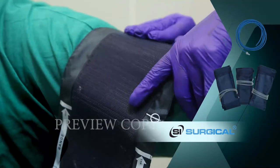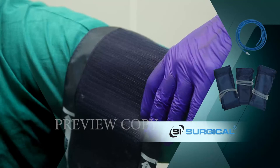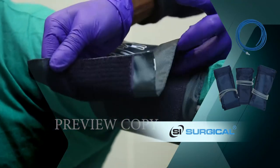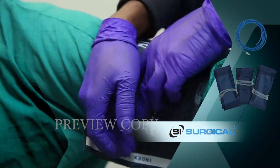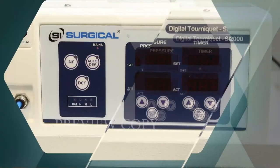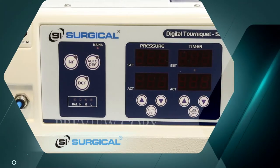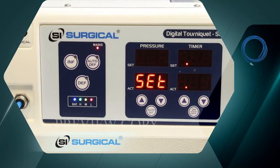We attach the cuff to the patient's arm. Let us now demonstrate the function of the machine. This is how the machine starts.